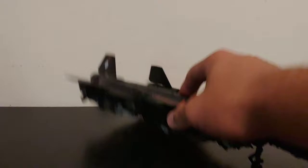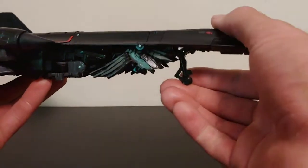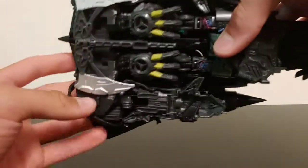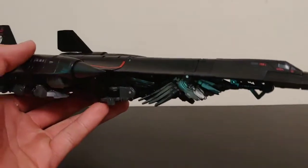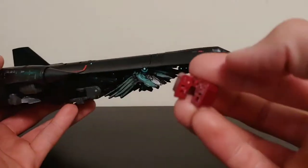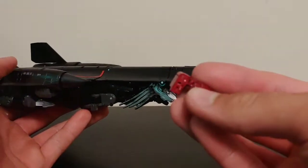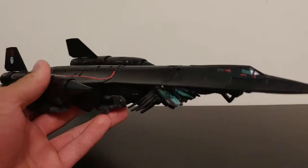You can fold up the landing gear. The front landing gear piece folds up, and the back ones fold into the underside. I really like how they are able to store all the accessories in vehicle mode — except for the Optimus chest piece. If you don't have the new Optimus figure, just put this in a Ziploc bag until you get your hands on it.